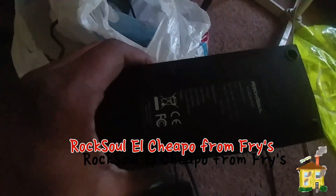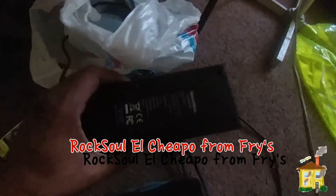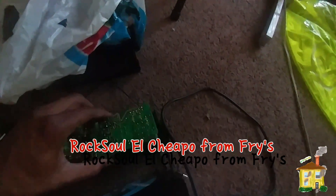This is the Rock Steady one from Fry's — do not buy this. At least I might keep the fan out of it, but that's the only thing worth keeping. The rest of it is garbage. Look at this — it's the same cheap construction as the eBay one. I can't believe how people get away with selling this stuff.